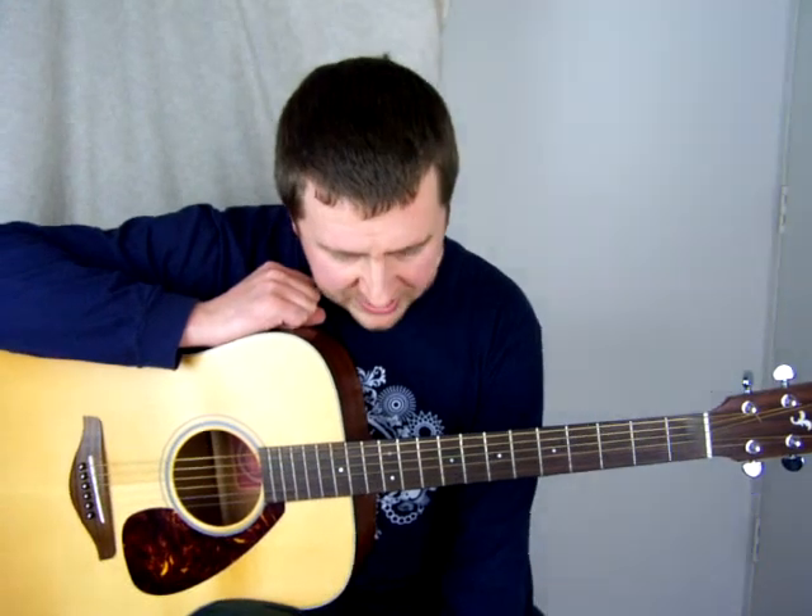Hey, Drew here from LearnGuitarInLondon.com playing Yesterday by the Beatles — Paul McCartney — epic vocal performance and great song. I'm going to be taking you through the chords so that you can sing it and also demonstrating the rhythm. If that's what you're looking to do — to sing it like I just did — then this is the lesson for you.